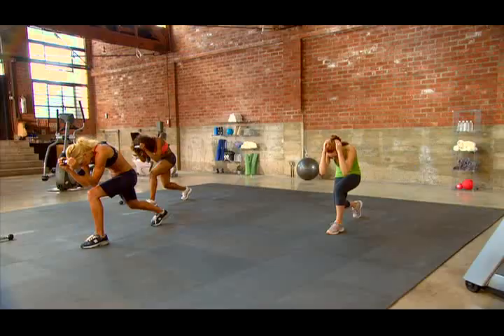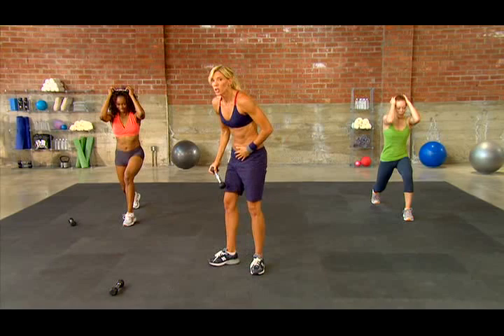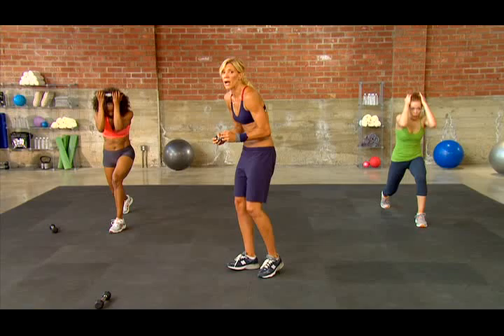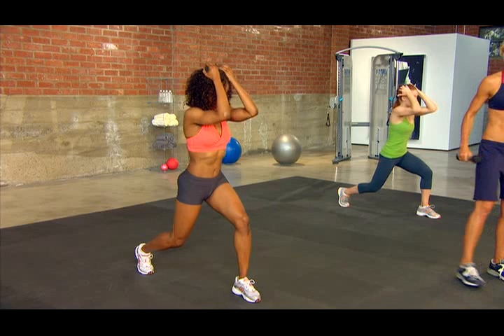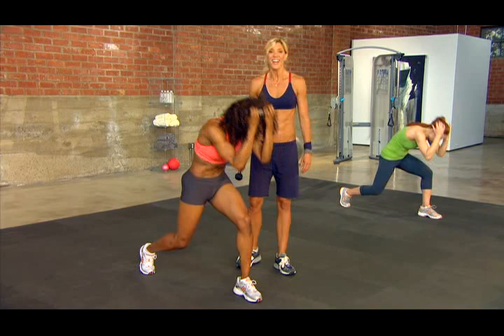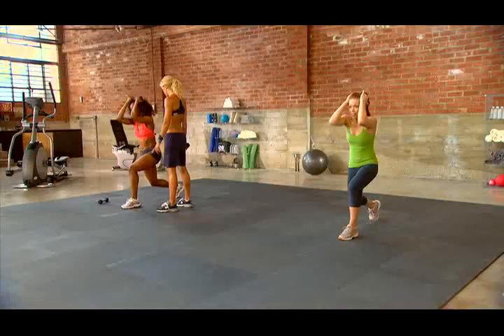We're gonna go right into a split lunge flex. Bring it up to your head and down you go — go for that knee. Round your back out, really round. Bring it in and contract right there. You gotta work for this burn with the standing abs — you gotta really contract. That mind-muscle connection is so key. Are you a little dizzy? Three, two, and give me one more.